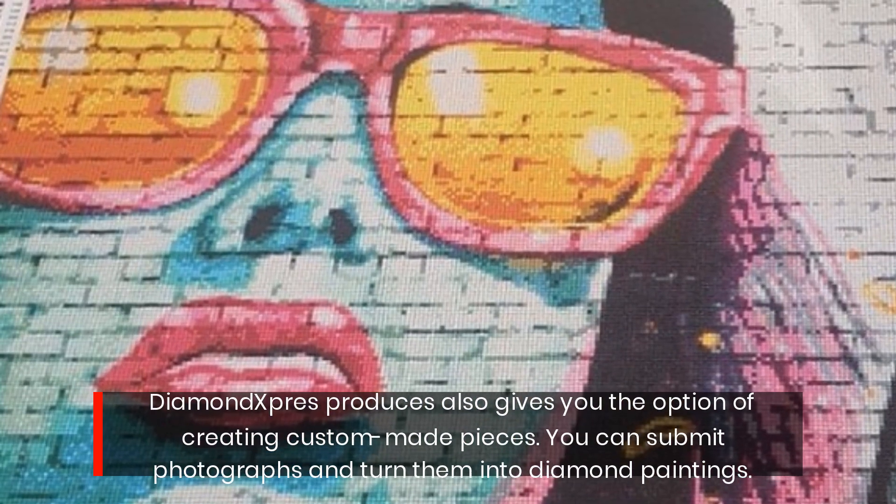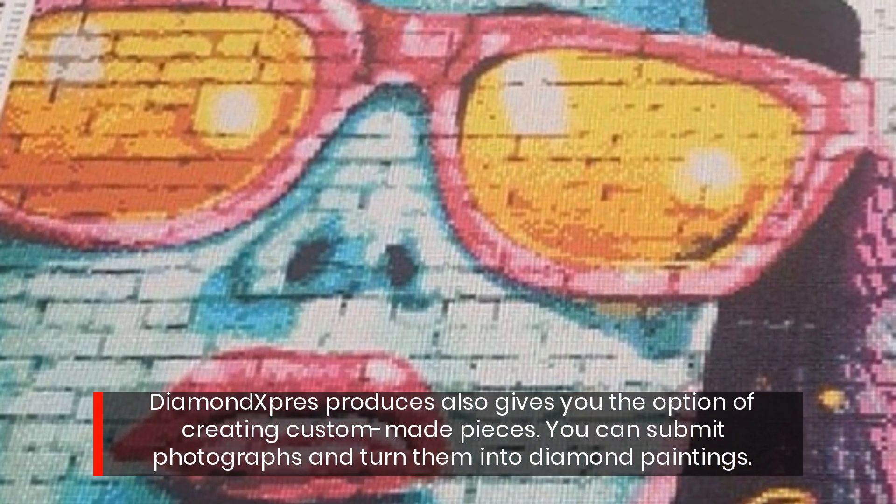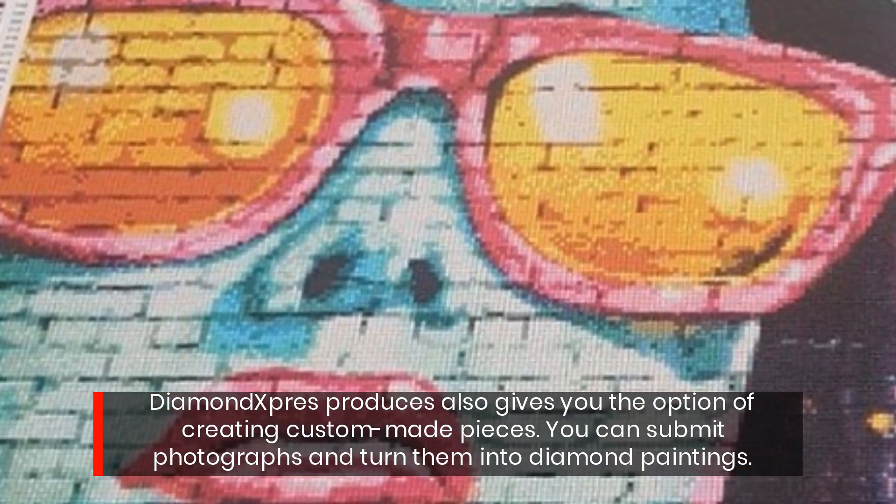Diamond Express also gives you the option of creating custom-made pieces. You can submit photographs and turn them into diamond paintings.